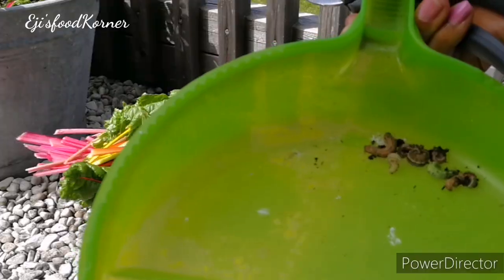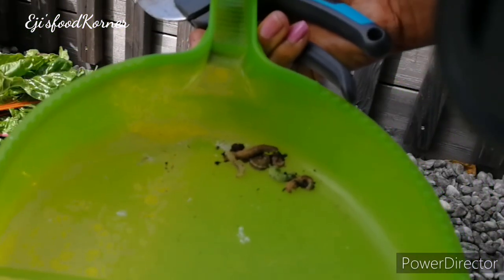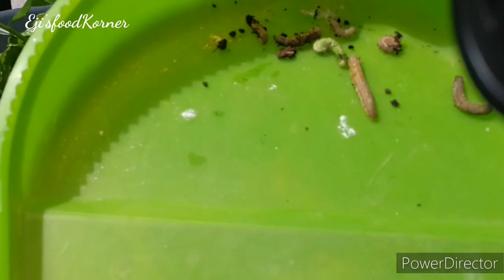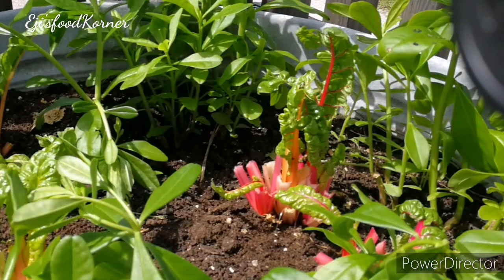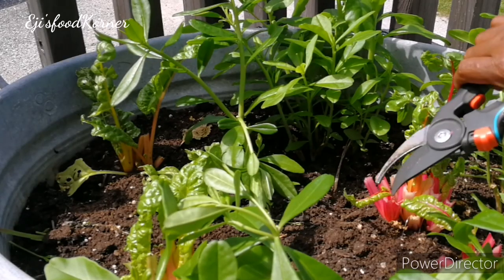I found what is eating my vegetables — these are worm-like caterpillars. They stay in between my plants and eat and damage my vegetable. I'm not going to kill them, I'm just going to throw them over the fence.